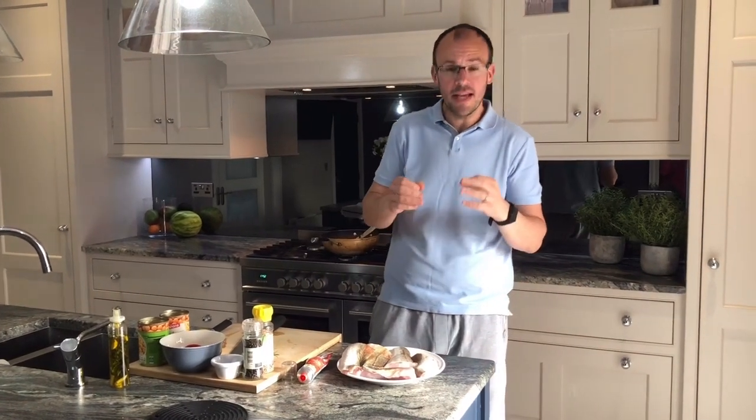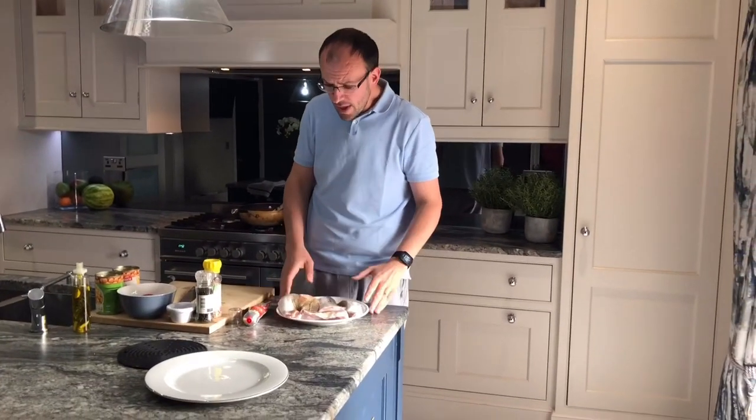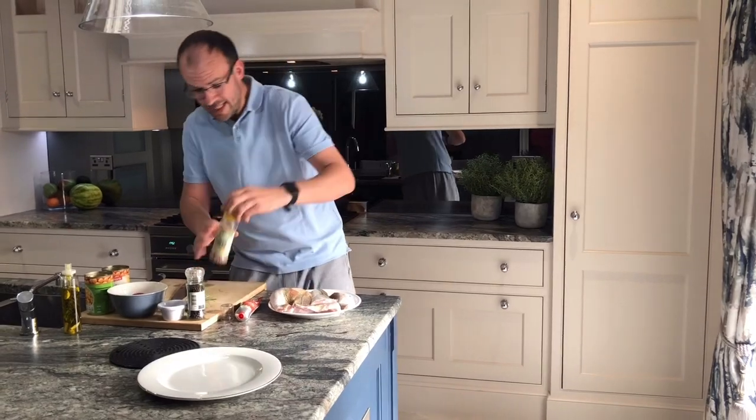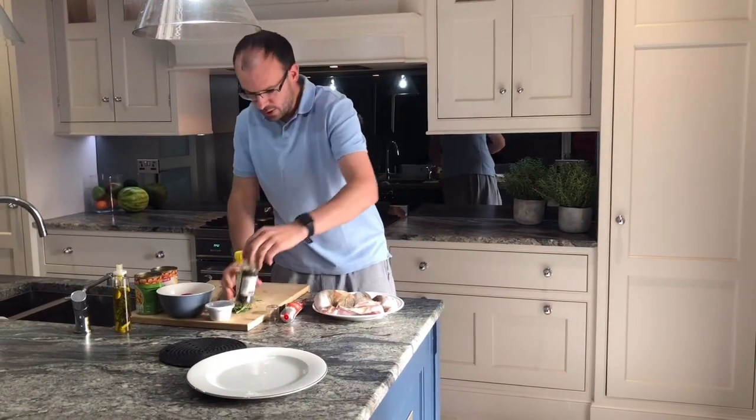Hey guys, we're doing another simple video today. I am making some amazing fish that I got from Donegal Prime Fish — they're a local producer in Derry, London, in the Stag Industrial Estate. Go over and see them, they do online collections, really amazing fish. I've got some fantastic gurnard. What I'm going to do is lightly season it with a little bit of salt and a bunch of pepper.